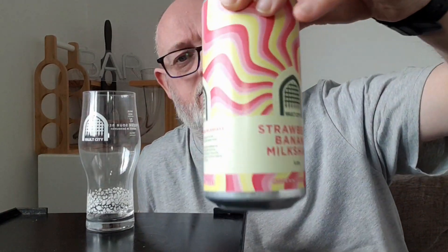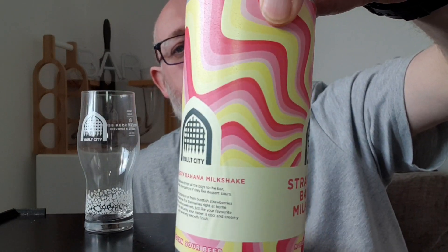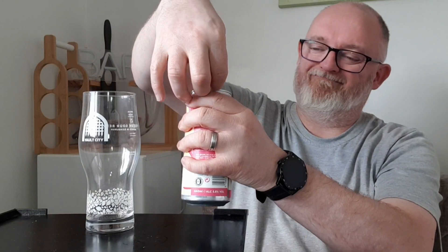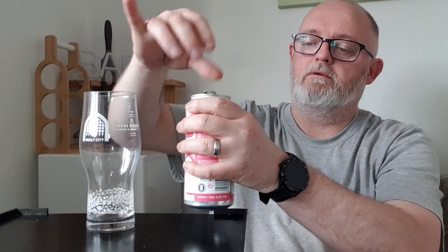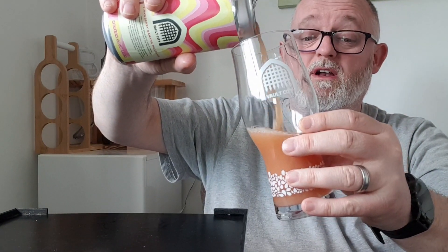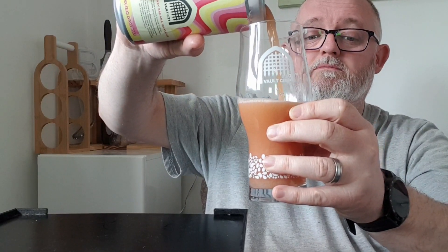This deliciously sour sipper is cool and creamy with a velvety smooth finish. Excellent — I like this can label. It reminds me of a raspberry ripple ice cream. Right, let's pop a top on this and see what we've got. I thought it was going to be yellow or pink, but it's actually a peachy color — it pours a hazy peach.